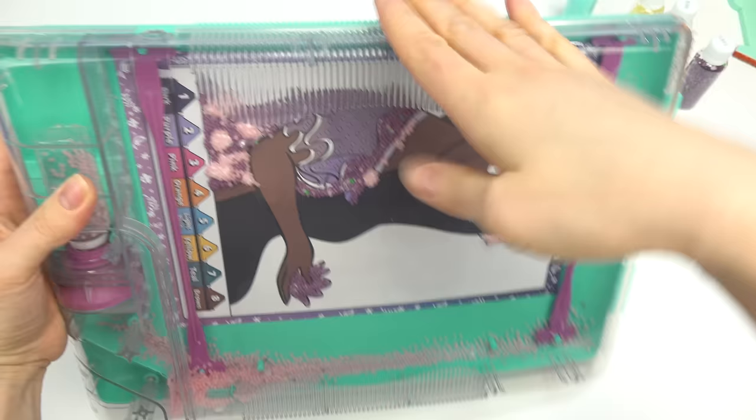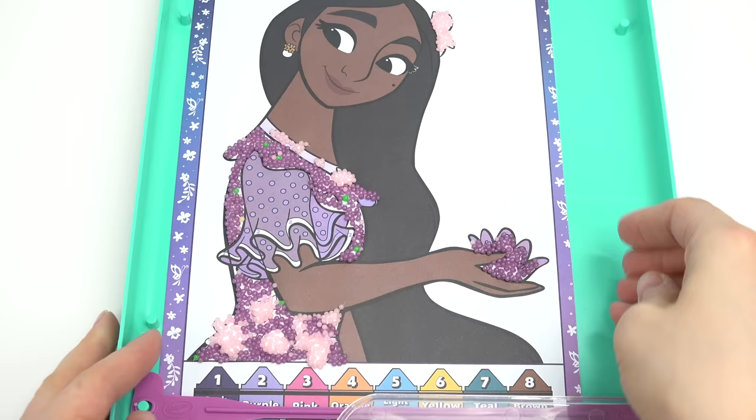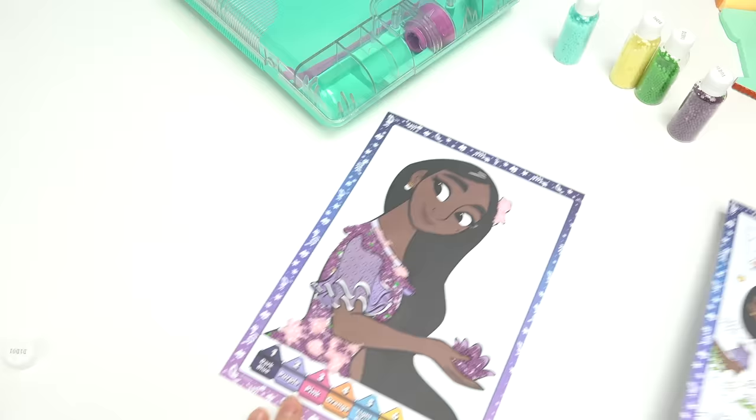Let's go ahead and empty out the pink beads and start shaking! Alright, that's it. Let me remove all the extra beads and remove the bottle — such easy cleanup, I love it! Carefully remove your image. Here's our Isabella — we have the light pink beads on top. They kind of went all over right here, but how awesome! I love how it turned out. That was our first image!